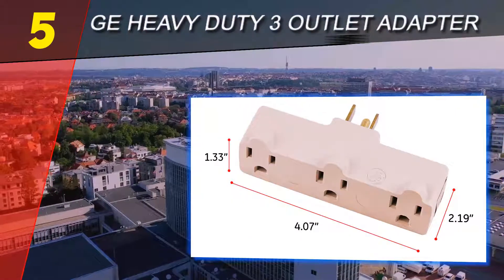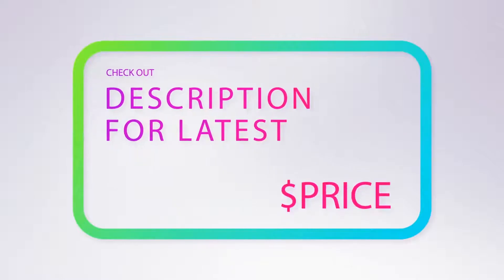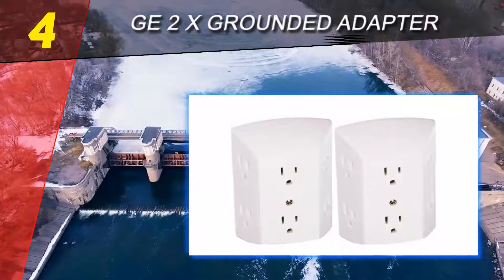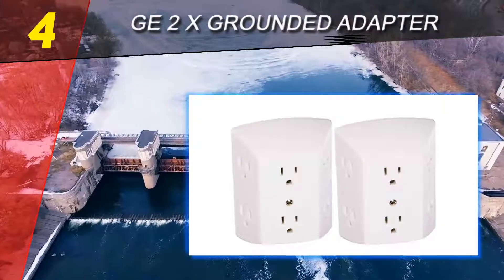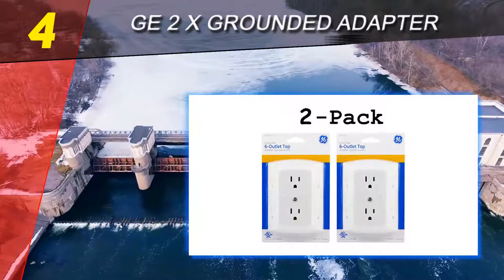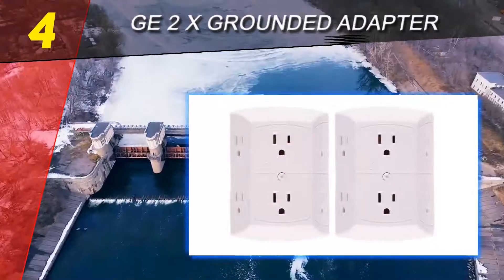For more information and price, check out the product links in the description underneath the video. Coming in at number 4 on our list: the GE 2X Grounded Adapter. Multiply your grounded electrical multi outlets without the cord clutter using the grounded adapter spaced 6 outlet tap. The easy-to-install tap converts two grounded outlets into 6.